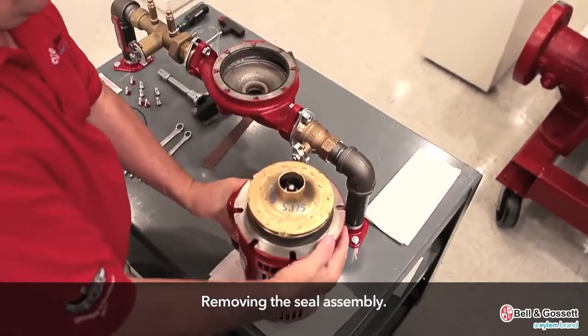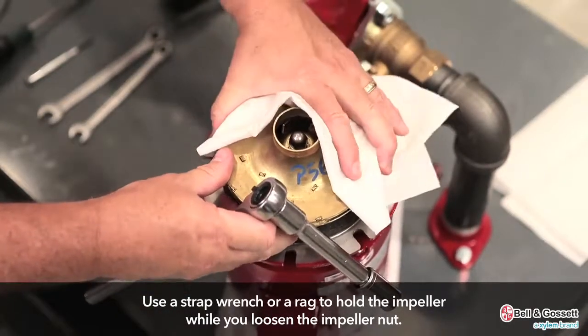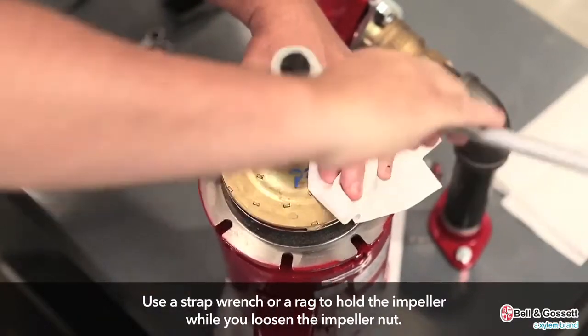Remove the seal assembly. Use either a strap wrench or a rag in order to prevent the impeller from turning with one hand, while you loosen the impeller nut with the other hand.